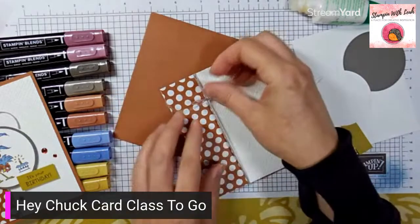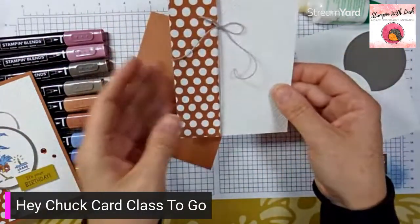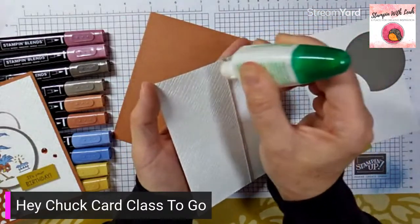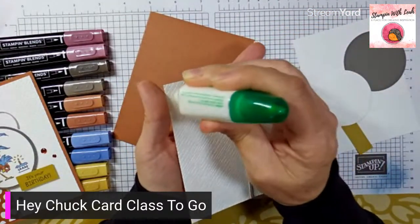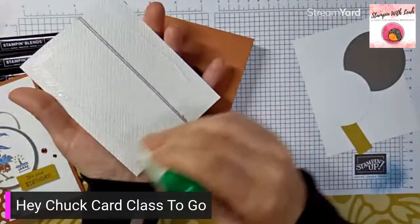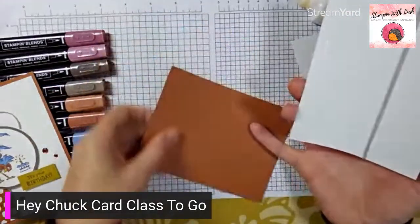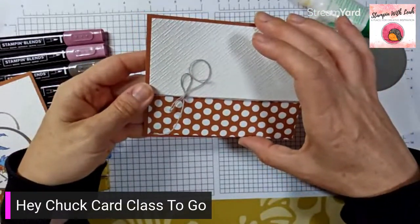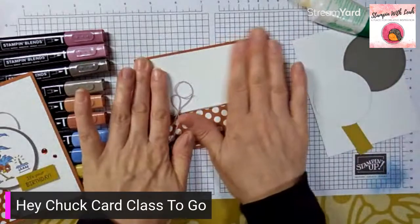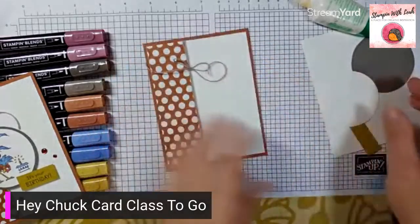I've got that bow exactly where I want it. Afterwards I might use a mini glue dot to hold it in place and trim the ends, but for now we're going to glue this whole piece to our copper clay card base. A super small dot of glue, drag it with the flat end of your glue bottle, then lift up any excess and glue this to our card front. You do want the DSP edge over by the fold of the card.